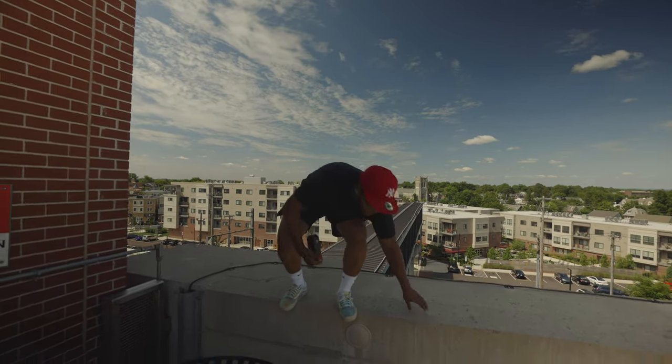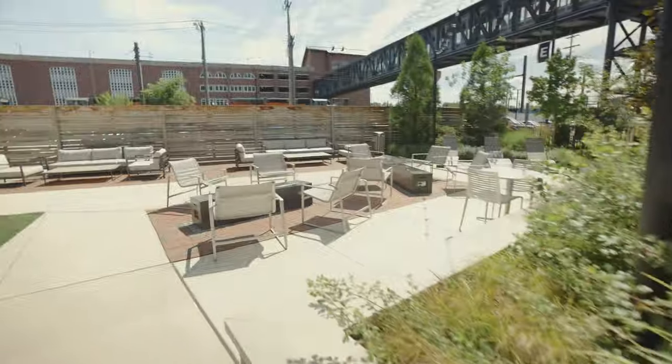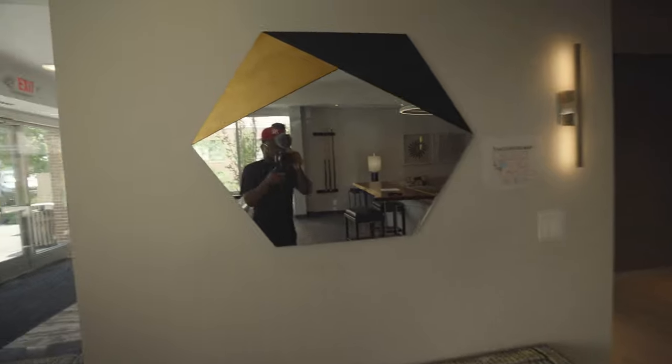Gotta love these dope shots. So somebody left the gate open and we actually made it inside here. If the chalk isn't silver — like a real silver box — then you're not killing anything. Let's get out of here.